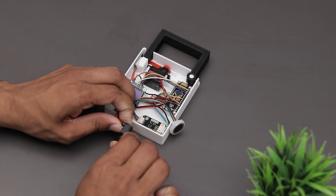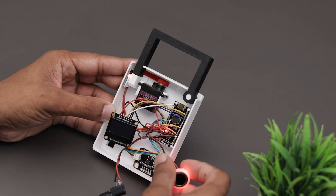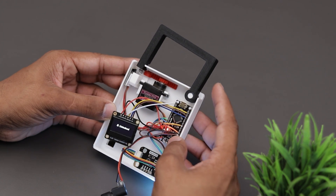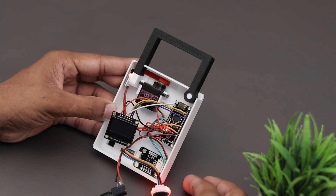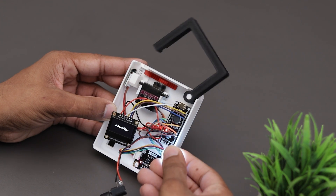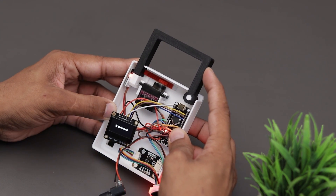Okay guys, here you will be able to see how it works. So when the registered finger is placed over the sensor, it starts scanning and if it's correct, the servo will rotate to unlock the lock. And when we close the shackle, the Hall effect sensor detects the magnet and locks it back again.